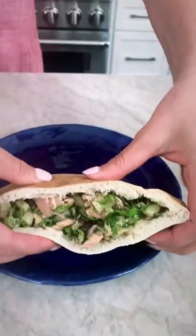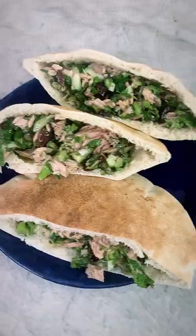Toss that around to make sure everything is well coated, and yes, I serve it in pita pockets. That's how we tuna.